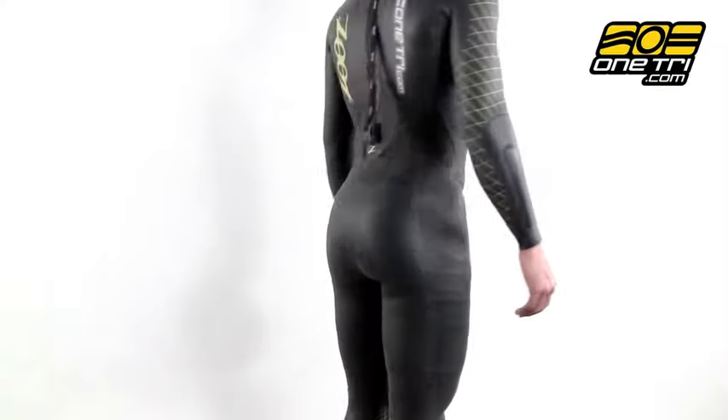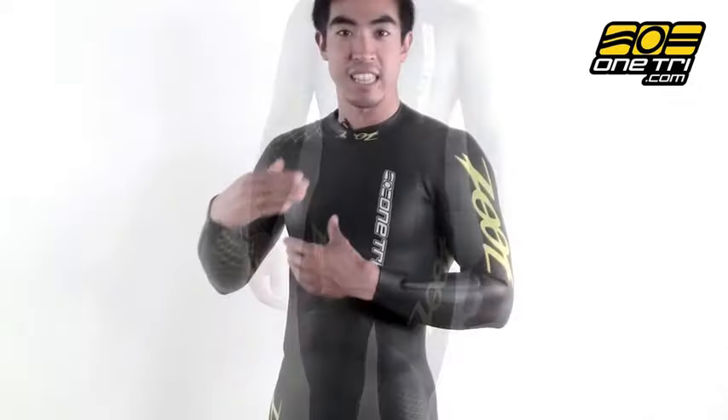It's made with Yamamoto's 39 cell neoprene which makes it really flexible, and it also has the nano SCS coating on it which makes it glide through the water really well.